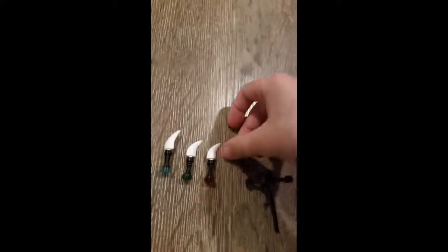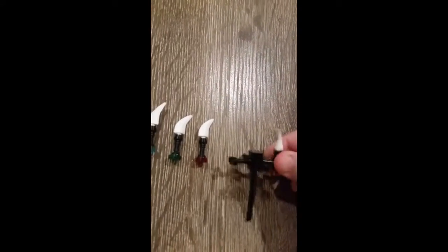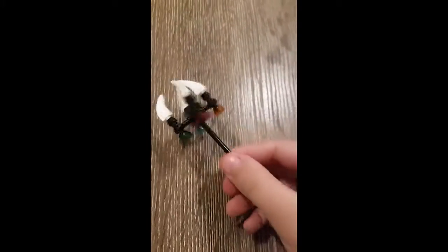After you've done these, get your staff and start placing the fang blades on it. After you've done that, it should look like this.